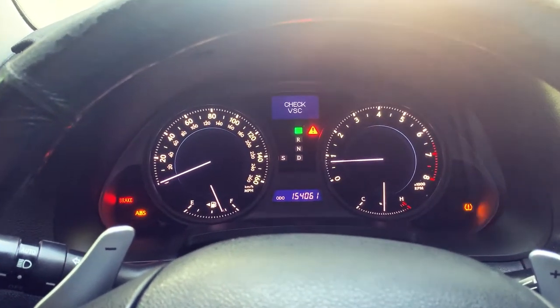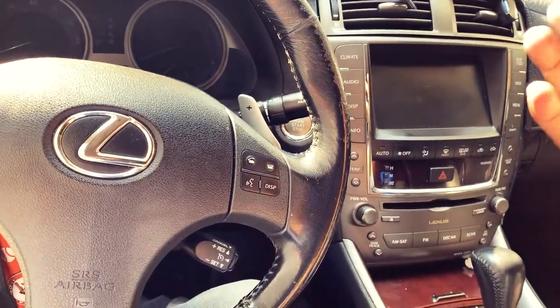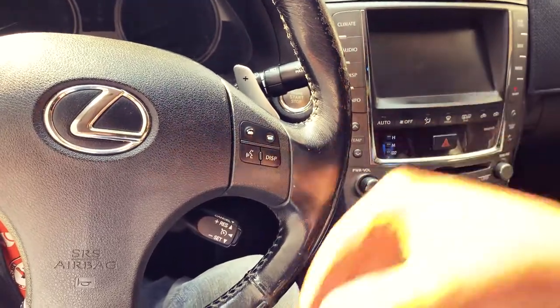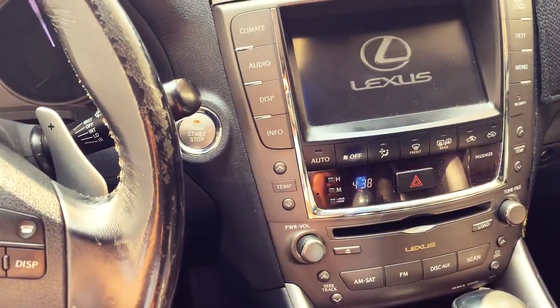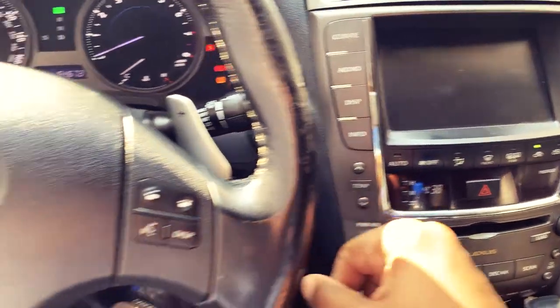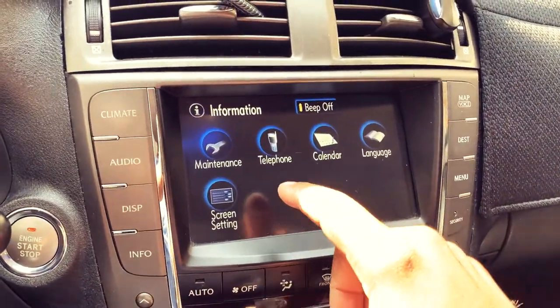I totally forgot to include how to reset your maintenance reminders on the vehicle via the head unit. You have the oil light that pops up on the dashboard, but at the head unit you also have a couple of other maintenance reminder notifications. Not everyone may be aware of this feature. I'm going to press the button, put it to the on position, and select Info from the head unit. Then from Information, select Maintenance.